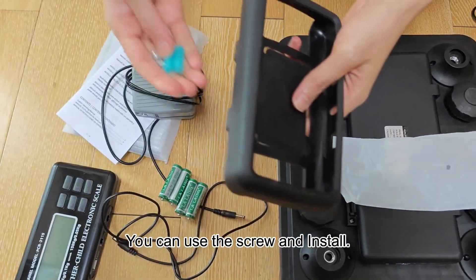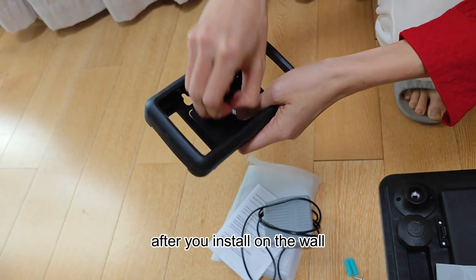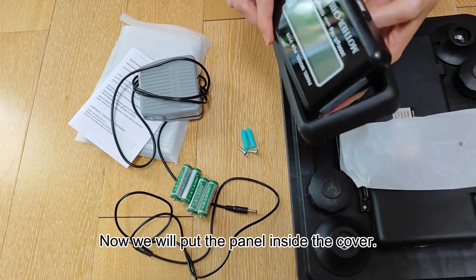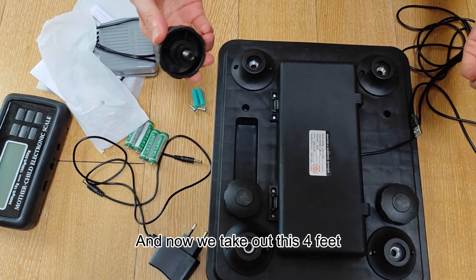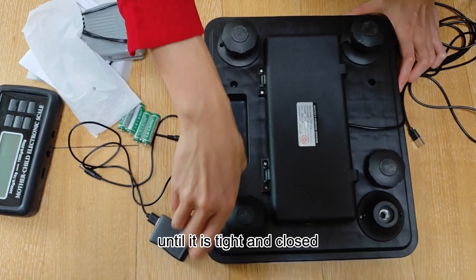You can use the screw to install after you mount it on the wall, and then you can hang the cover and panel on the wall. Now we will put the panel inside the cover. And now we take out the four feet and screw them to the bottom of the scale until tight and closed.